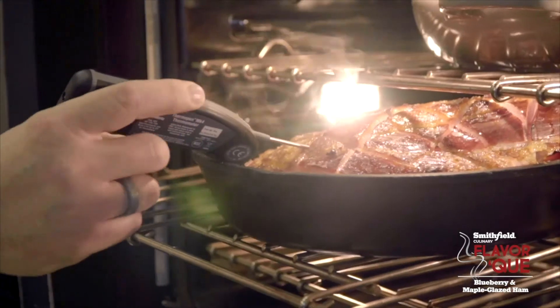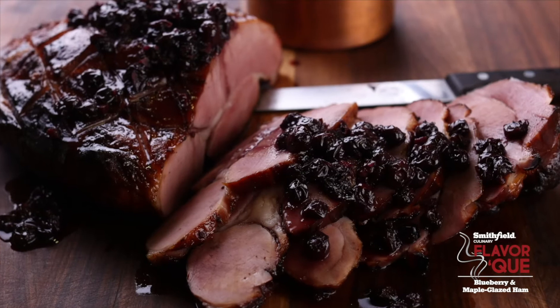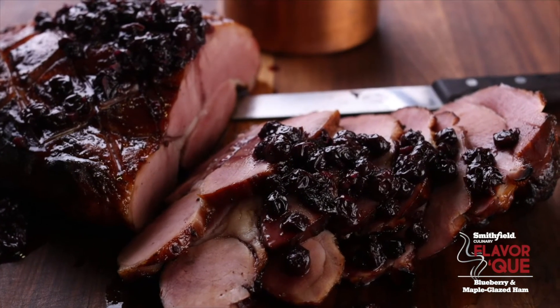Also sauteed a little ginger and some onions in that. We let that simmer down until it got to a nice glaze — you want it to kind of coat the back of a spoon — then carve the ham and serve it with this glaze on the side. It's a really nice dish; it'll go real well for your catered events.